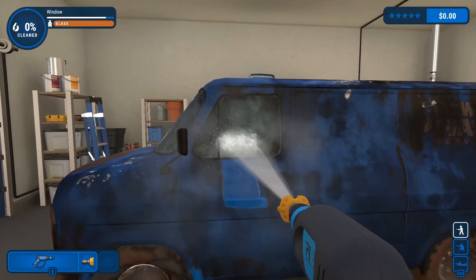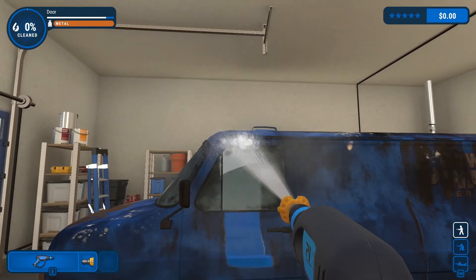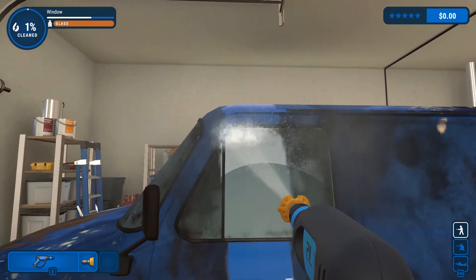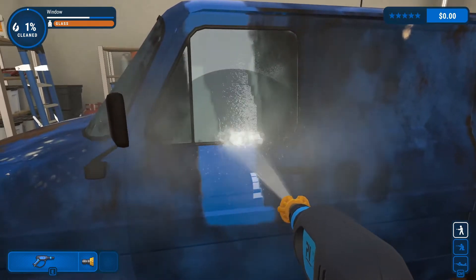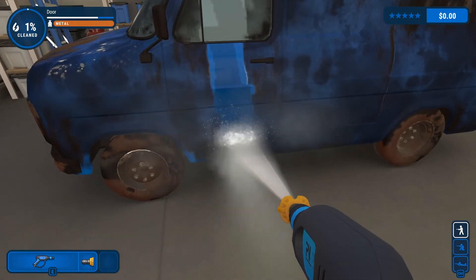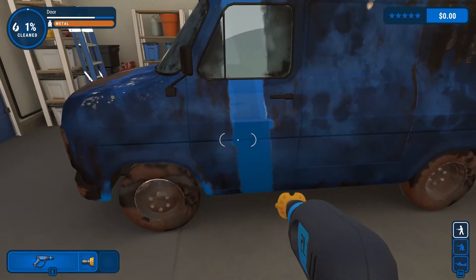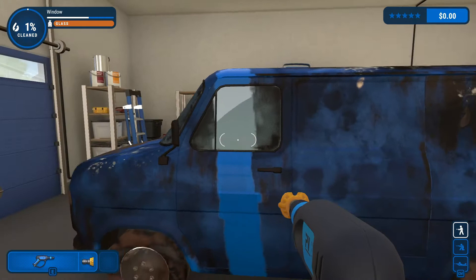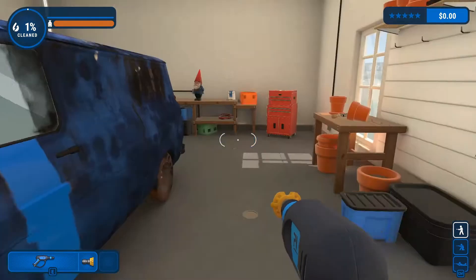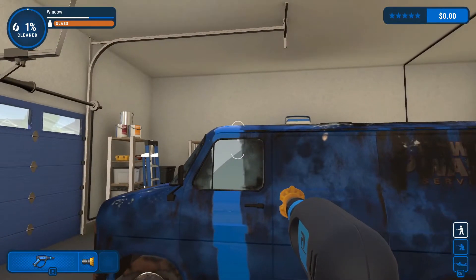Oh look at that! Look at that streak — the window's still a little dirty. That's what I'm talking about, look at how nice that looks. It's got the light shining on it, it's all clean. Let's do this for the rest of it now.